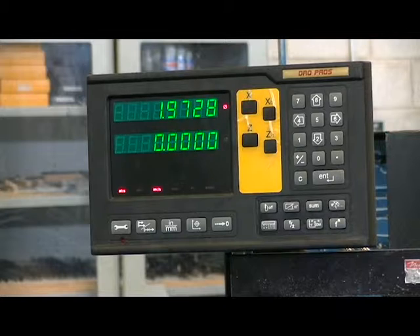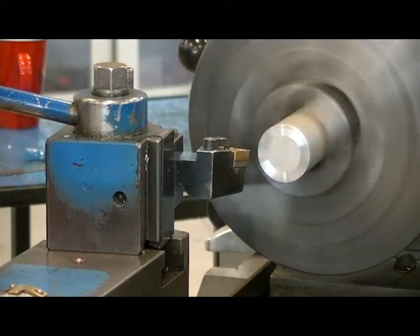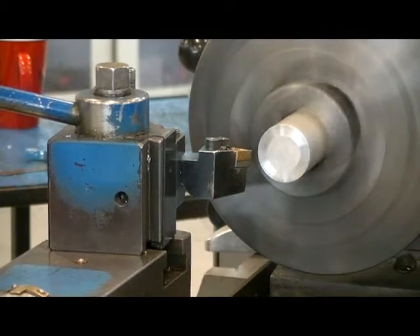Our next step is to move in our depth of cut in the z-axis. With my hand on the z-axis hand feed wheel, I'm going to move the tool towards the chuck 25 thou and then take that off of the end-face and see if that removes all the saw cut marks. We've moved the tool in 25 thou in the z-axis towards the chuck.